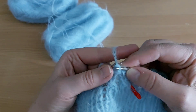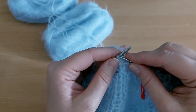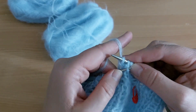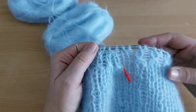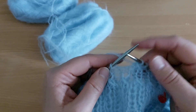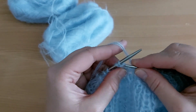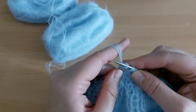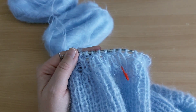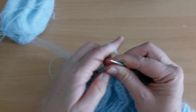Перебрасываю, изнаночную провязываю, лицевую снимаю, две вместе, перебрасываю, провязываю. После убавления я провяжу ещё 2 ряда — лицевую и изнаночную петлю.